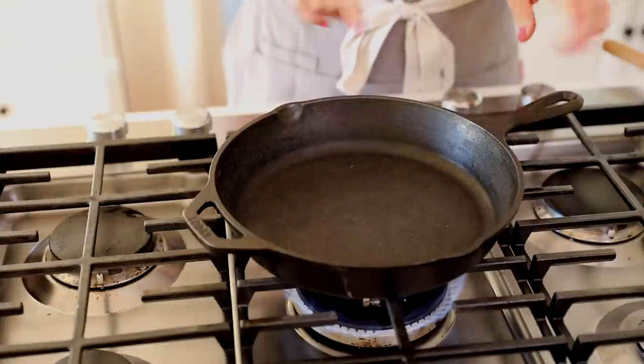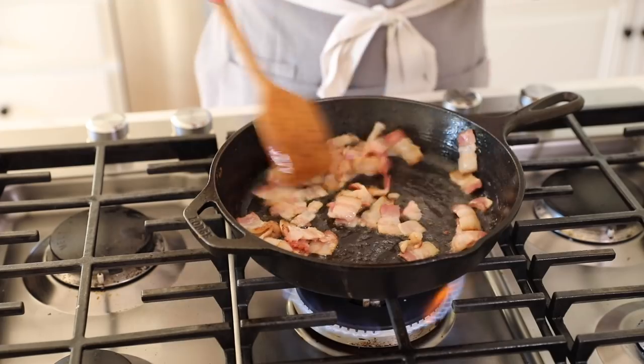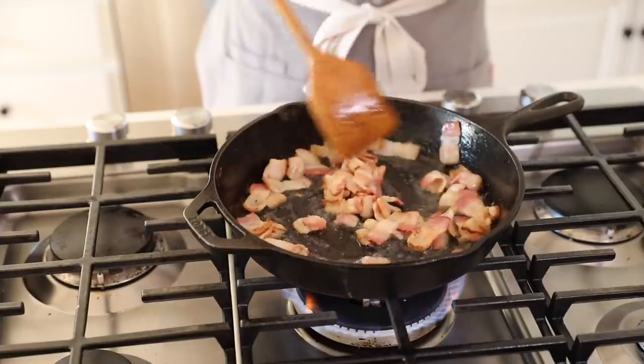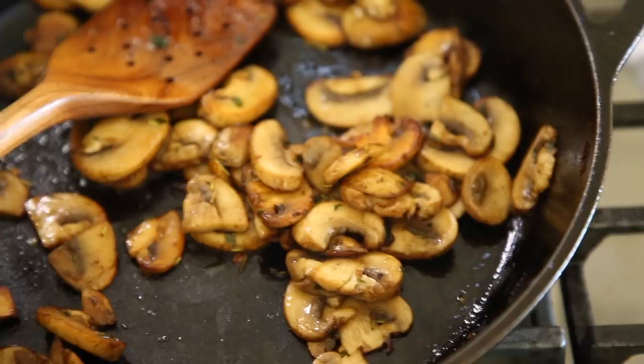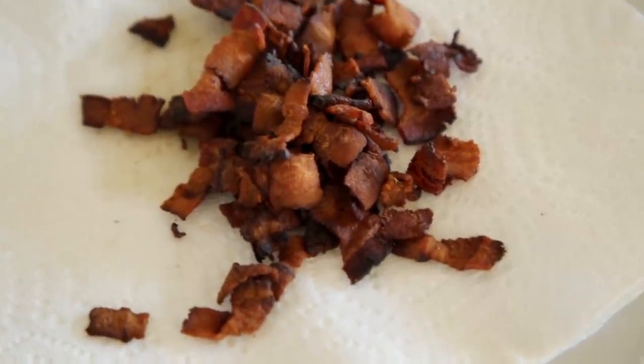Now for the filling. I've got my 10-inch cast iron skillet heating up. I'm going to add four slices of bacon that I've chopped into small, bite-size pieces. I love using bacon because we're going to cook it until it gets nice and crispy, and it leaves us this beautiful fat that we'll then cook the vegetables in. It really adds a ton of flavor and prevents needing to add more oil or butter. A cast iron skillet is great for this recipe — the even heat gets you the crispiest bacon and adds great color to our caramelized onions and mushrooms.